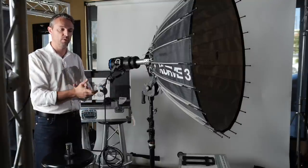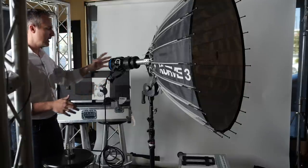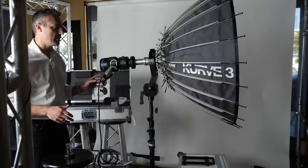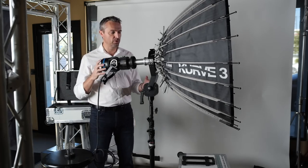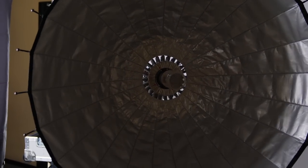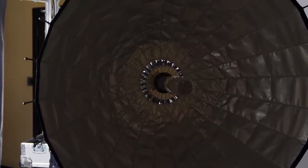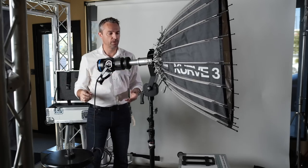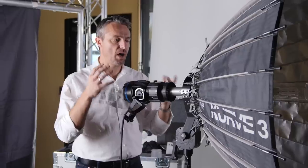It comes in four different sizes — two-foot, three-foot, four-and-a-half, and six-foot. A seven-footer will likely be coming in the future as well. It's a very versatile accessory that really allows you to take a small light and give you the largest light on a set that is controllable and has some focusing range.